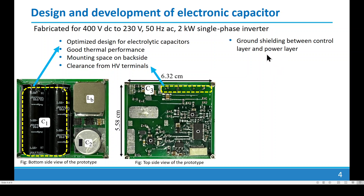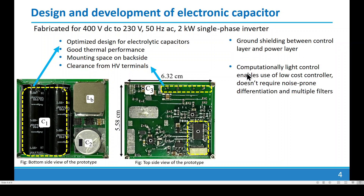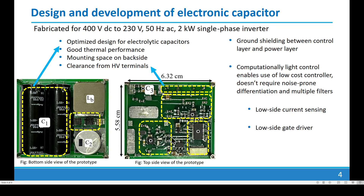We have also provided ground shielding between the control layer and the power layer. We have employed a computationally light control to enable use of a low-cost microcontroller — one that does not require noise-prone differentiation functions or multiple filters. We have also used low-cost, low-side current sensing and a low-side gate driver arrangement along with a bootstrap power supply to limit the cost of implementation.